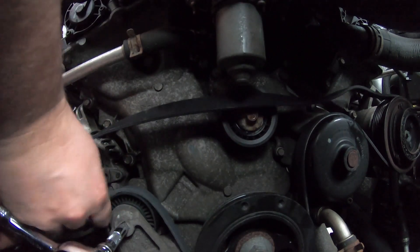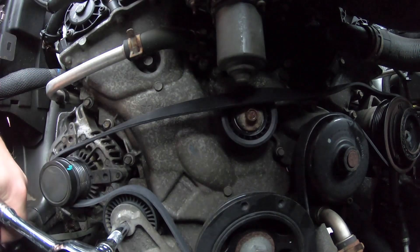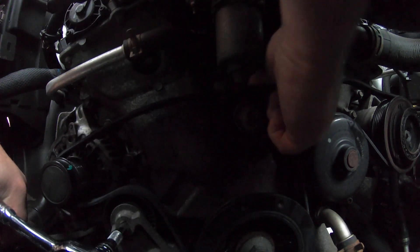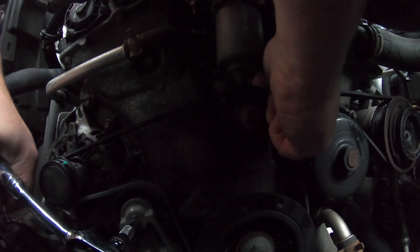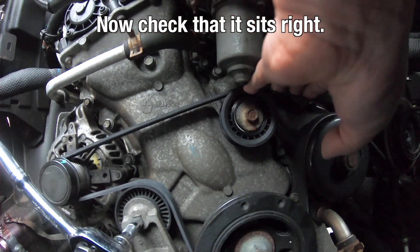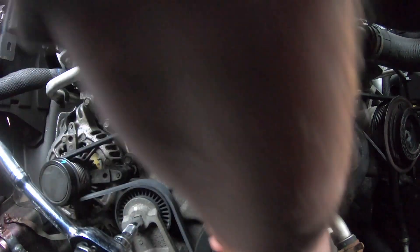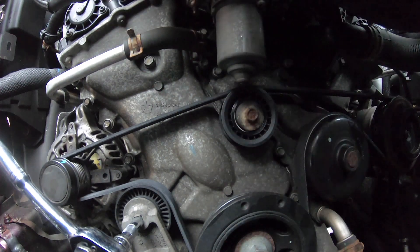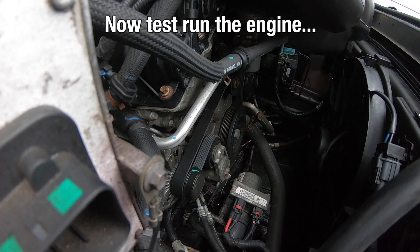It's on. Align it a little bit, and then the last step is to put it over the idler pulley on top there, and then we release the tensioner slowly. We can check it in here — let it sit right. All nice and smooth. We move our ratchet, and then we start the engine to see how that worked out.